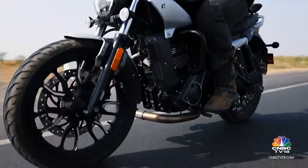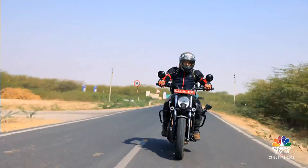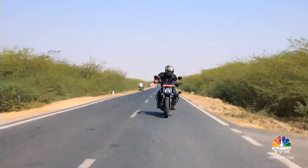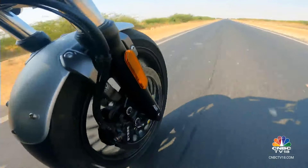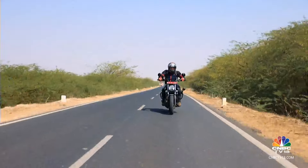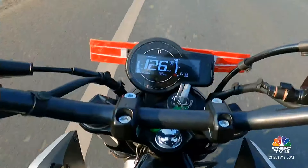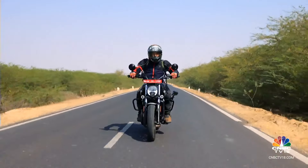The beauty of this engine is that it doesn't feel as peaky as something like the Speed 400 or even the KTM 390 Adventure. What you get is an engine with a very unique character. Pulling overtakes feels very easy — it is quite brisk. Even at highway speeds, you can pull overtakes quite nicely. Triple-digit speeds — 110, 120 km/h — feel effortless, so the cruising ability of this motorcycle is actually quite nice.